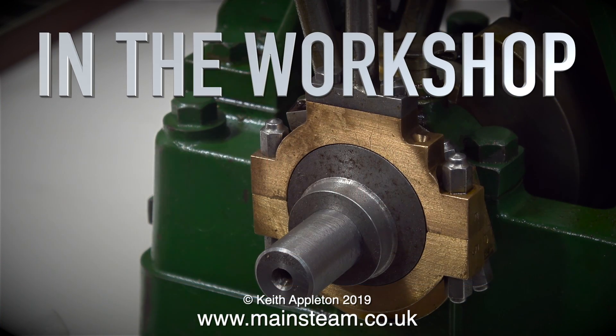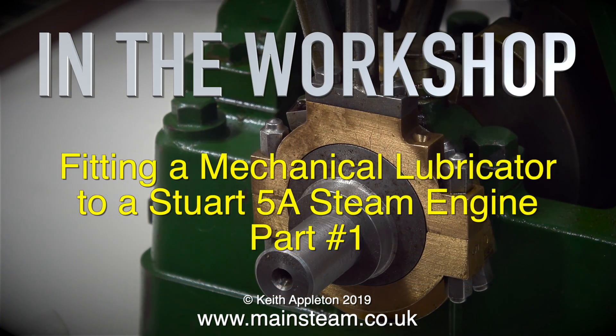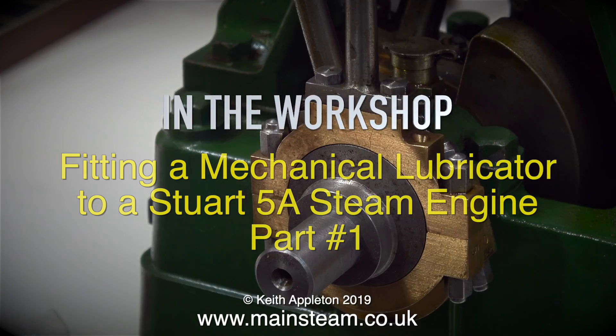In the workshop. Fitting a mechanical lubricator to a Stuart 5A steam engine. This is part one.